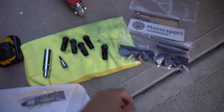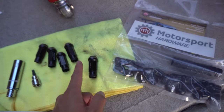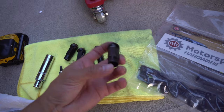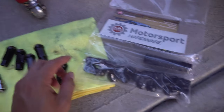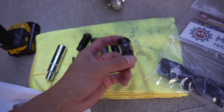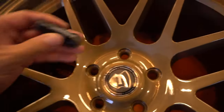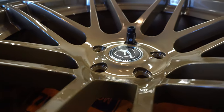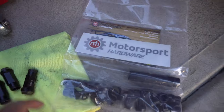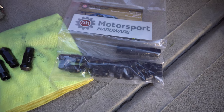I'm also opting to use some smaller open-ended lug nuts. All of these are from Motorsport Hardware — these are the long extended versions, M12 by 1.5. But I just don't like the way the longer ones look with the Ford Stars, because if you take a look, this is basically what it would look like on the car and I just don't like how that sticks out. So we're going to swap them out with these new Motorsport Hardware ones and they should be nice and flush.